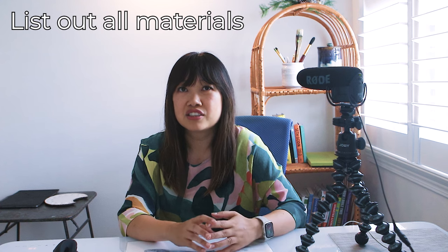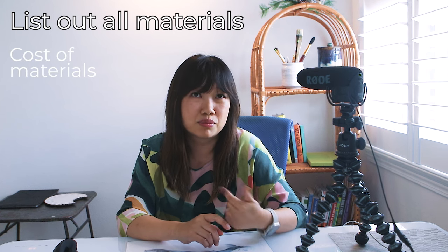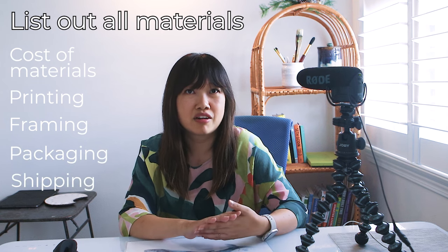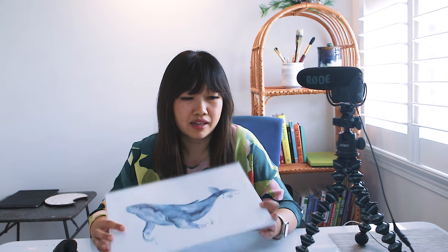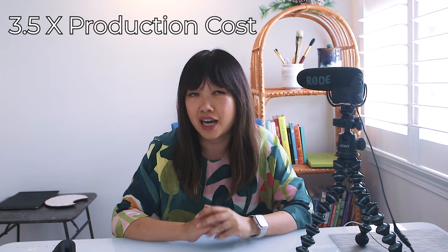You just need a very simple spreadsheet to list out all your materials. It's essential to consider all the expenses involved in creating and selling your art prints, taking into account cost of materials, printing, framing if that's something you offer, packaging, and shipping. You want to ensure that you're covering these costs while also making a profit. My personal rule of thumb is I need my prints to be priced at at least 3.5 times my production costs.